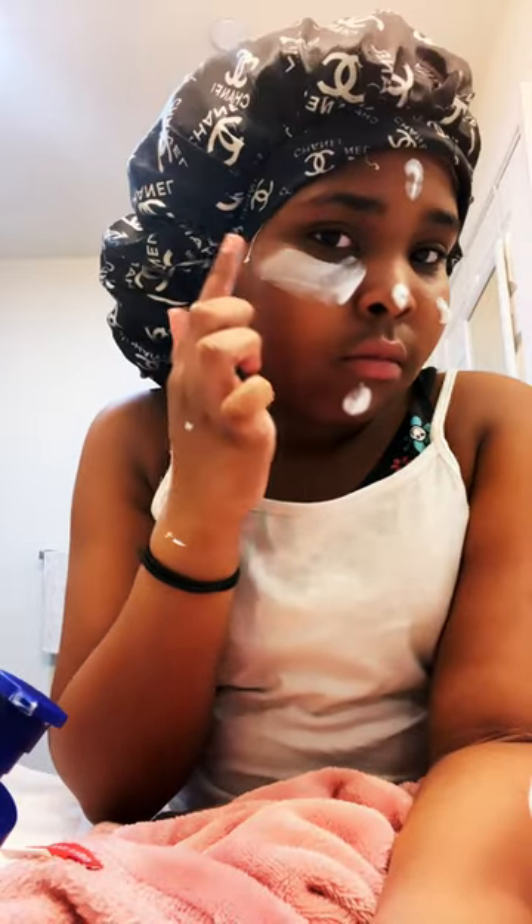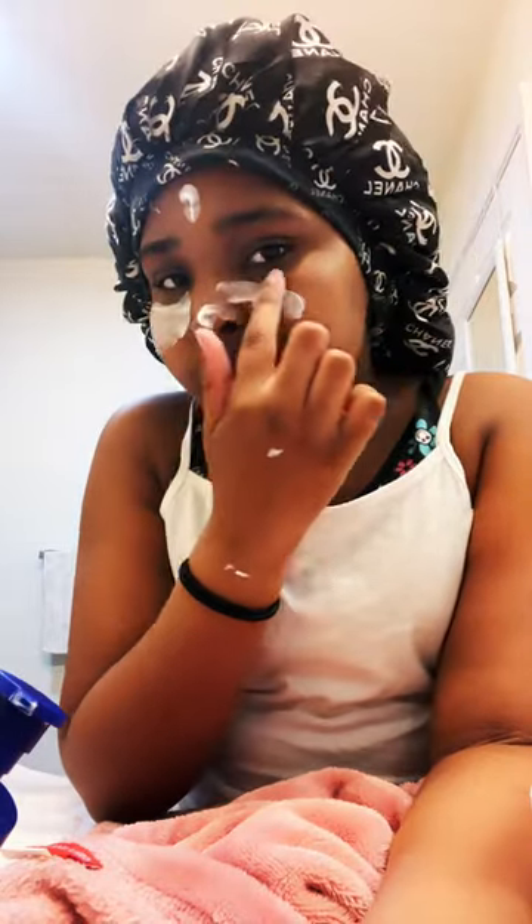I apply it up here, go through my eyebrows, and that's my skin routine. I let this sit overnight. That's my skin routine — bye!